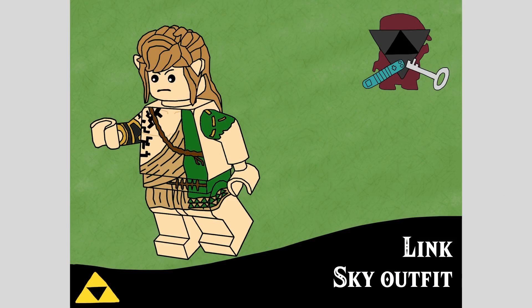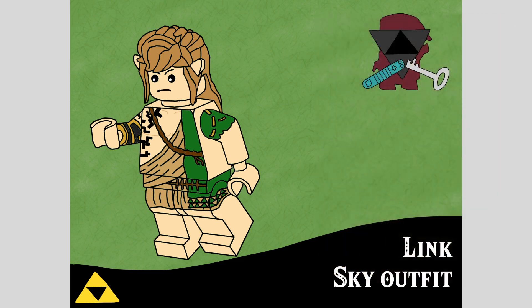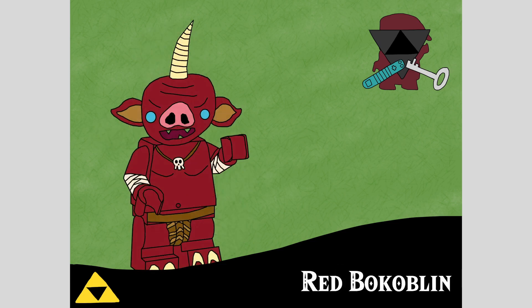Moving into the figures, our main character is Link in his Sky outfit — a brand new design with a new hair mold based on an existing mullet with ears built in to create the longer hair, with his locks coming down the front. He's got a frown expression and bandages around his arm for the new mysterious arm, as a dual-molded piece with some printing. The other arm is also dual-molded to represent the green tunic sleeve, and printing goes down his torso for the sash with what I'm calling an infection spreading onto his chest. This figure does suffer a bit from the lack of two different torso colors.